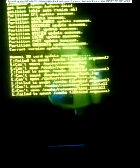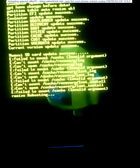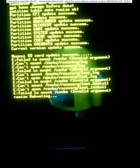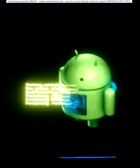Now your phone is going to be good. Now your phone is restarting. It is preparing some items in your phone for the first time start.